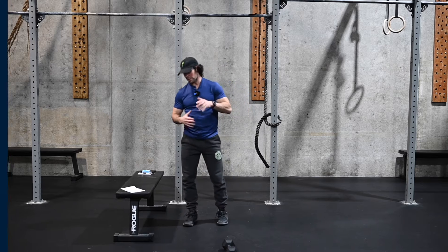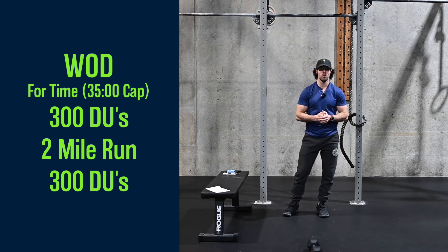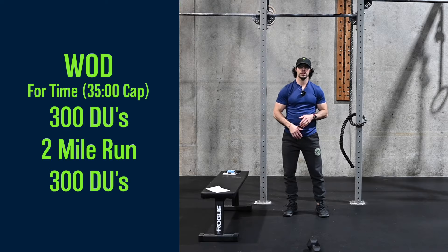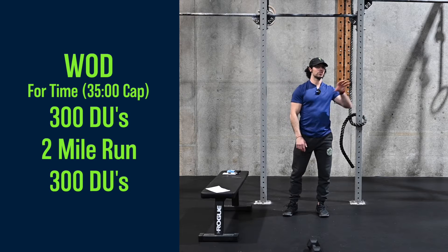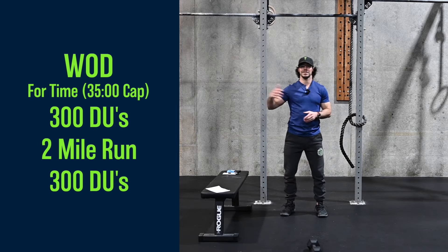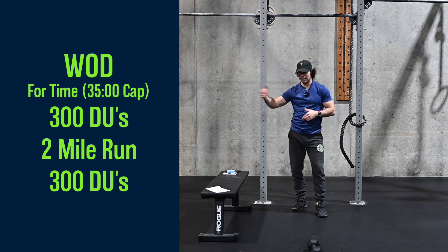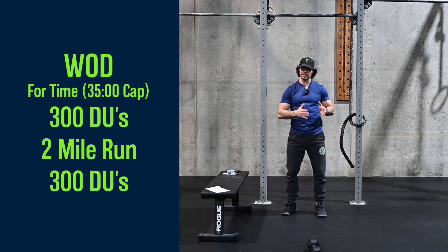The workout for today has a 35-minute cap. It's just one time through for time. It's gonna start with 300 double unders — that's no joke, it's supposed to take a while so don't panic. It is okay to scale those. If you're new to double unders and you can't do that many, we can cut that number down. If you need to do single unders, that's fine. I'm thinking the jump rope portion takes anywhere from three to six minutes. Three would be if you go completely unbroken on 300 double unders, which most people aren't going to do. Six is more what I expect — taking a couple minutes to do each hundred.